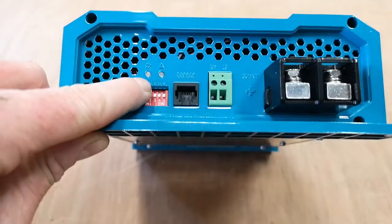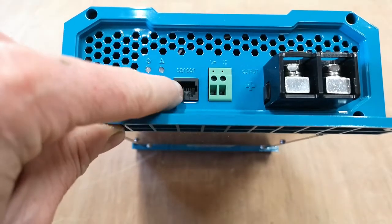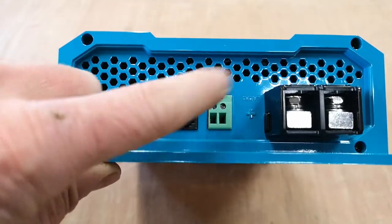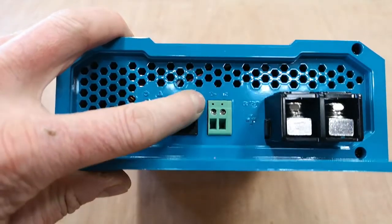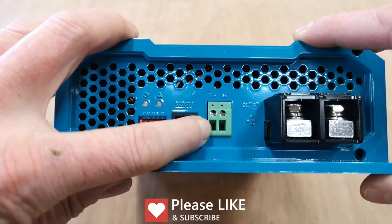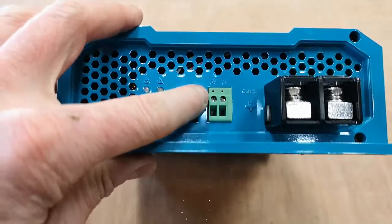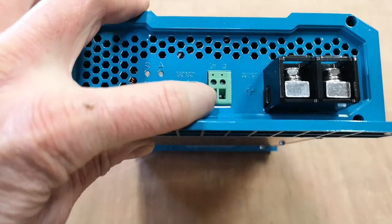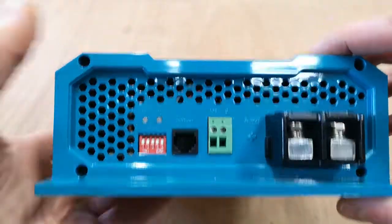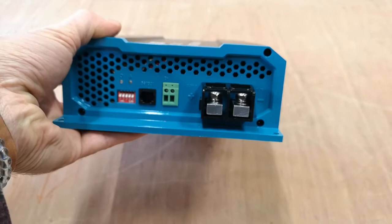On the other side, starting at this end, we've got a power LED, a fault LED, and some dip switches to change the configuration settings. There's an RJ11 port for a temperature sensor, which is sold separately. Then there's the D+ terminal, which is for your ignition wire. There's also an LC terminal for current limiting. And then there are the positive and negative DC output terminals to your leisure battery.